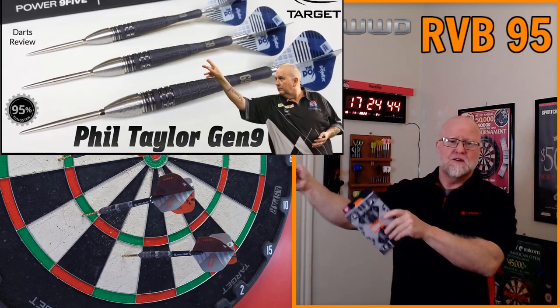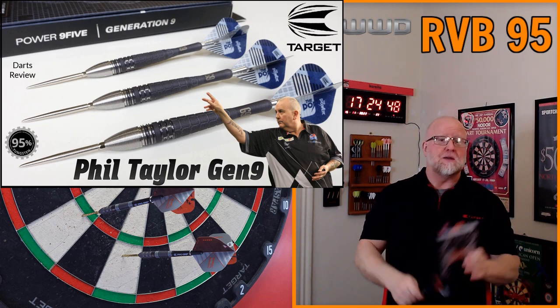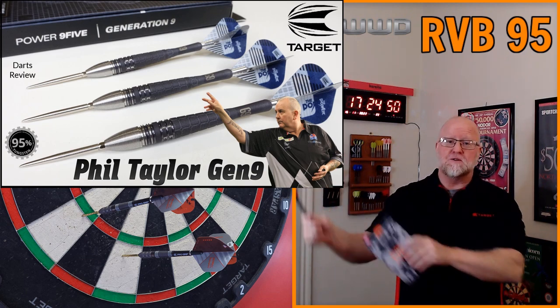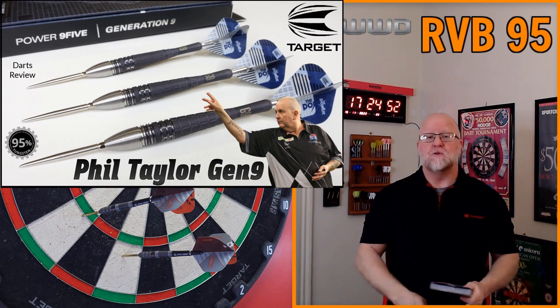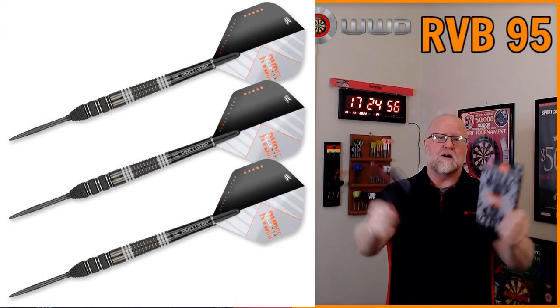Yesterday we had the Phil Taylor Gen 9 darts review, and by the way I'm giving a brand new set of those away. Make sure you get into the giveaway video if you haven't already. And then today — brand new RVB darts.